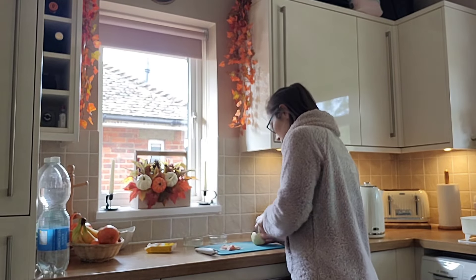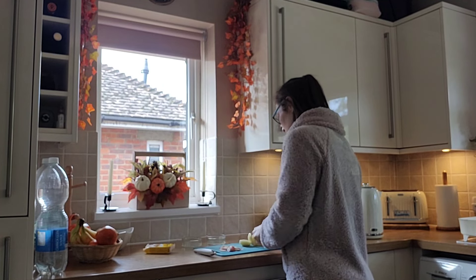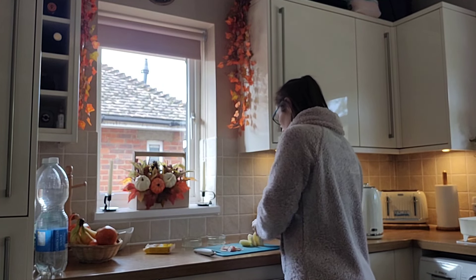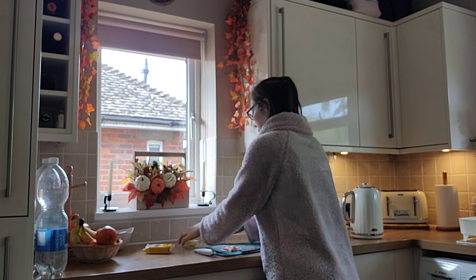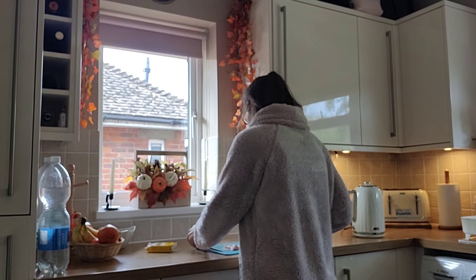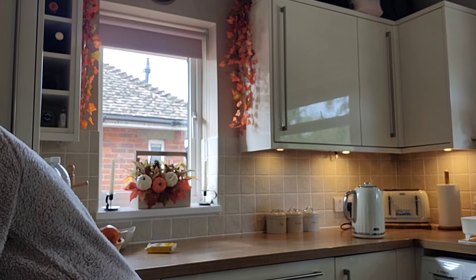This is a video that has been requested a couple of times so I hope that you enjoy it and seeing what we typically get up to of an evening. It's not our typical evening because my husband is actually away overnight for work, but it will still be largely similar - just one less person in the house and one less person that I'm cooking dinner for.